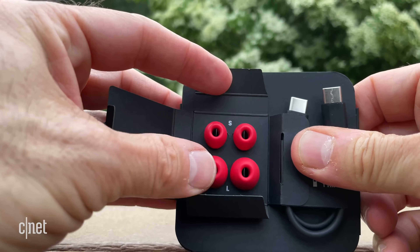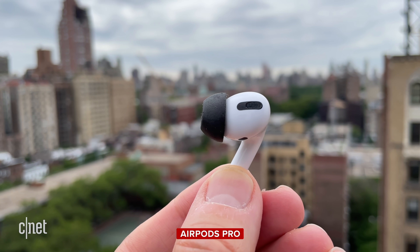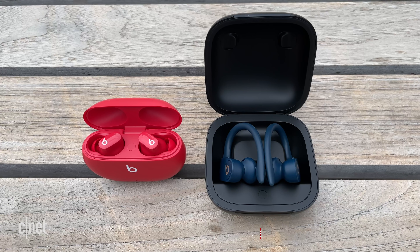Beats says it's redesigned the silicone ear tips and I got a tight seal with the largest ear tip, and the buds stayed securely in my ears. I found them as comfortable to wear as the AirPods Pro, and I also thought they sounded a little better than both the AirPods Pro and Powerbeats Pro. I had no issue with them staying in my ears while running, but you may get a little slippage if you sweat a lot. They are IPX4 splash proof, and sometimes it can help to use foam ear tips. These also fit my ears better than the Powerbeats Pro, though I can see how some people would like the Powerbeats Pro's ear hook for sporting activities because it does give you some reassurance the buds won't fall out.